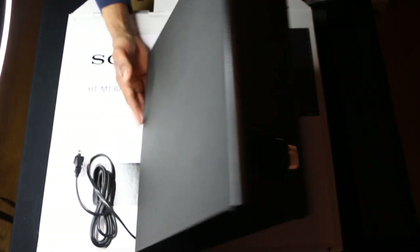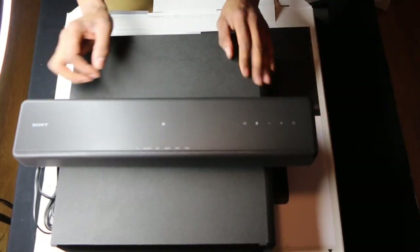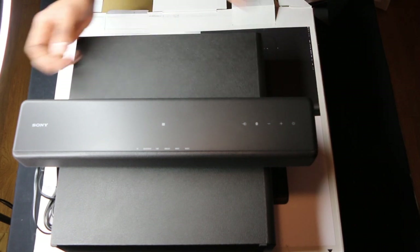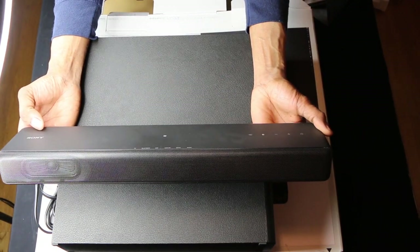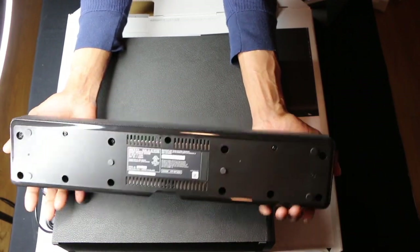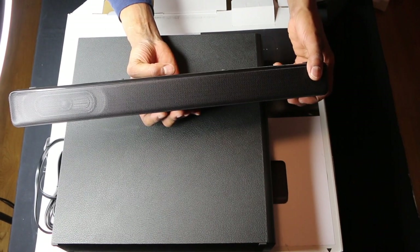You can lay this horizontally, and it has a couch mode, which means you can slip this under a couch and it will vibrate up for great sound. Once again, this is the Sony. You'll notice there's no display, but it's great to touch — the craftsmanship is awesome.